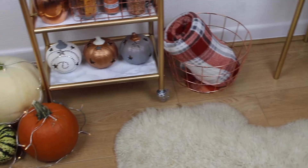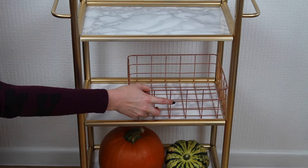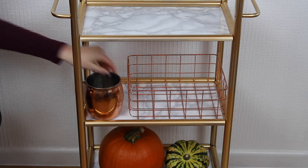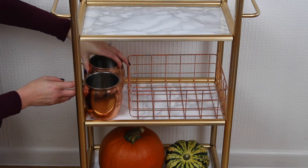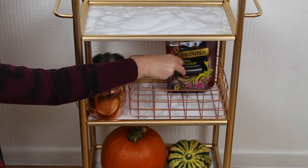The second shelf is all about the hot drinks and condiments. First off I'm placing this copper basket which will house all the drink supplies, and then I'm also popping these copper mugs on this shelf too so you can have all your hot drink supplies together.